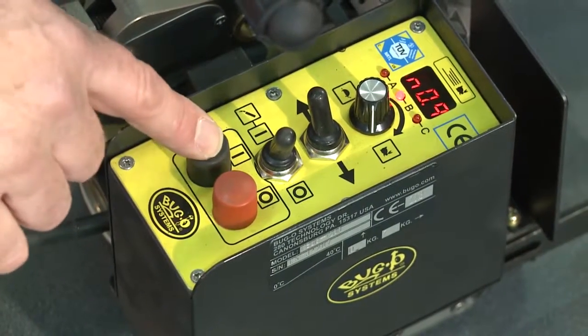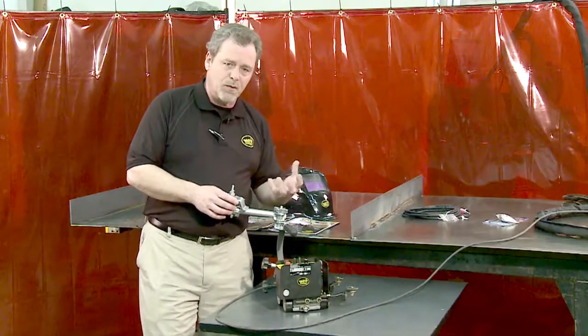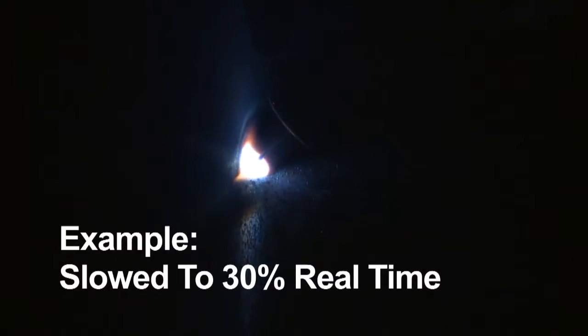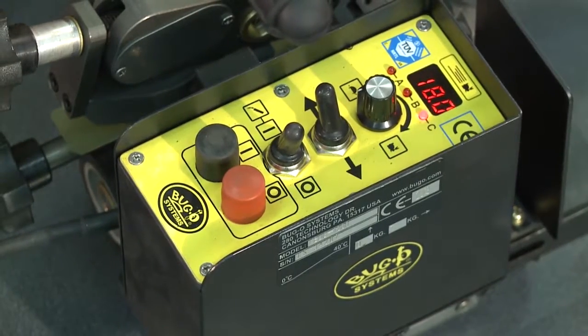Pressing the start button a third time shows an E. The E is a pause, and what it does is at the end of the weld it will stop and pause, and for a period of time allow the puddle to cool before it fires crater fill at the end and fills the crater on the weld. When you're completely done, simply hit the cycle stop button, and it's now in welding mode.